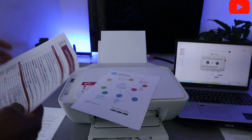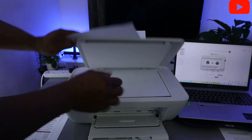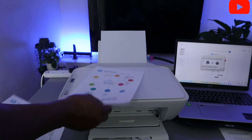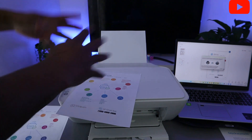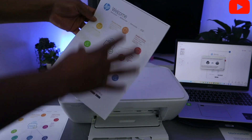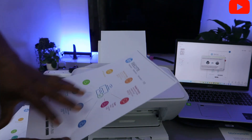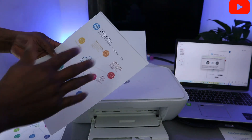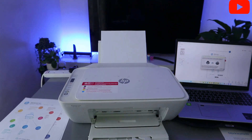This is the document we printed out. Sometimes people receive a message that the scanned document has shrunk when printed. You need to make sure you print on the full page or full surface so you get it in the correct format. If you scan an A4 document and print it, sometimes it comes out smaller — make sure you select Print Scan to Full Page.